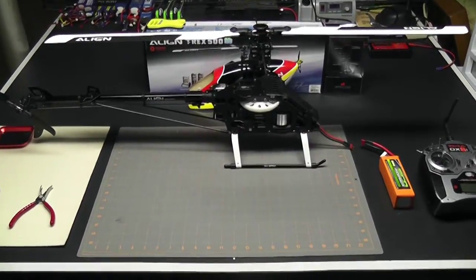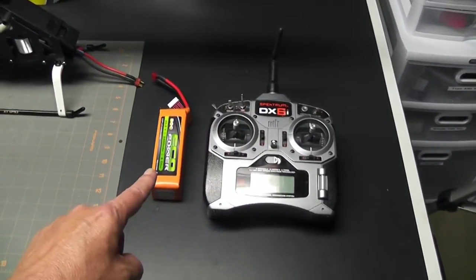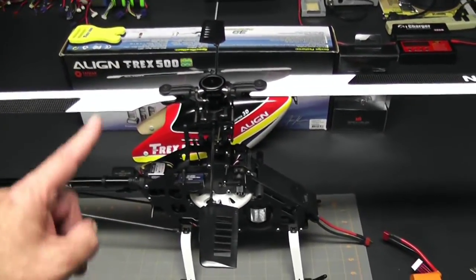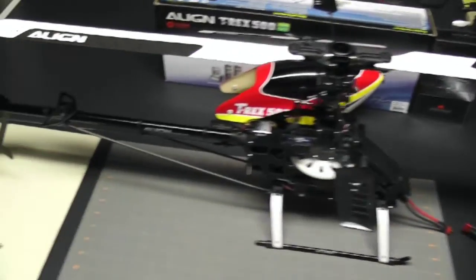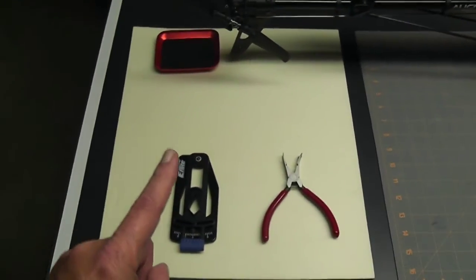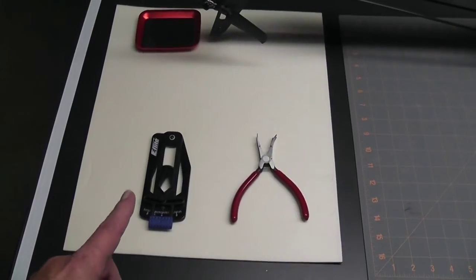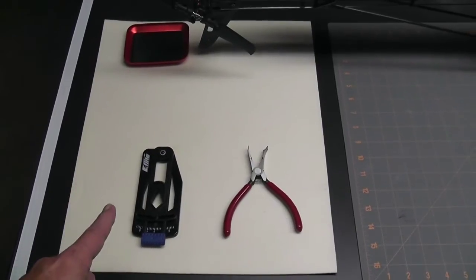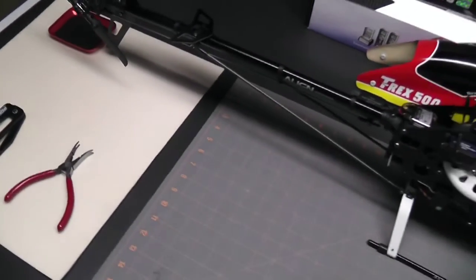Let's take a quick look at my setup first. I have the radio all ready to go, the battery charged up, and the helicopter ready to go. I've reinstalled the head and installed the blades as well. The tools we're going to need are a pair of ball link pliers and a pitch gauge. I'm using an old school pitch gauge — these seem to work better on fly-barred helicopters. I used a digital pitch gauge on the fly-barless, but these work better with the fly-barred helicopter.